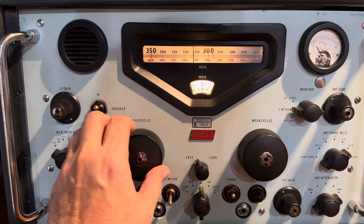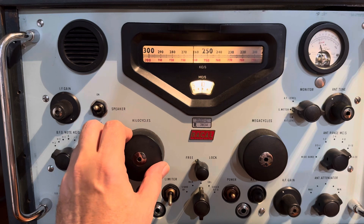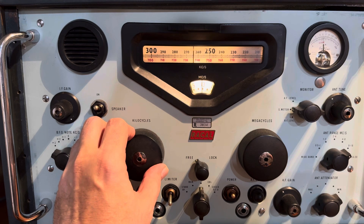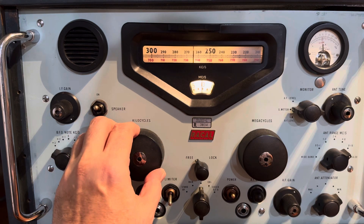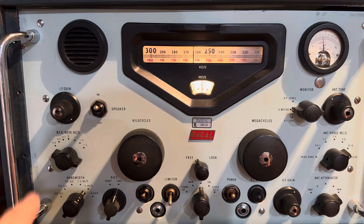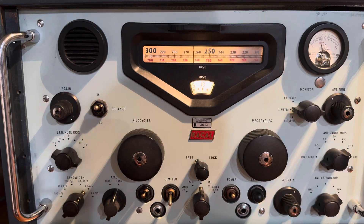BFO is on, bandwidth is three kilohertz, we're on AVC, antenna's peaked. Let's go to 13,264 and hopefully Shannon's home. There she is — look at the dial — 13,264. I didn't even have to touch the BFO. I pre-zero-beated the BFO. Look at that. That's what you call do-re-mi. That's money. Maybe I don't need to take this out of the case and find that master heterodyne screw and have Robert help me hook up a signal generator.